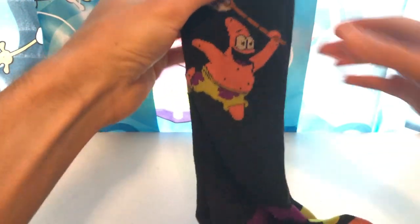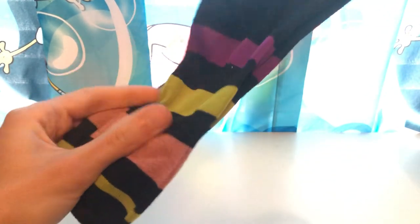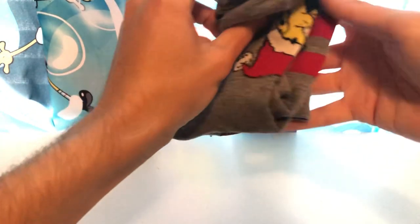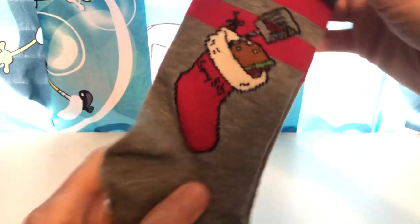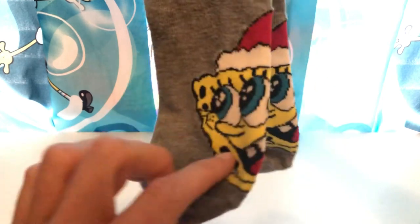I got so many. I pretty much stopped buying socks because my sock drawer just keeps filling up. We got another one with Patrick and a jellyfish net. I may or may not give some away — I honestly don't know. We have another Krusty Krab one right here with a stocking, a spatula, and a Krabby Patty, and SpongeBob at the bottom with a Santa hat looking all jolly. And we got another SpongeBob with a shocked face — this is a reference from the episode Pressure.